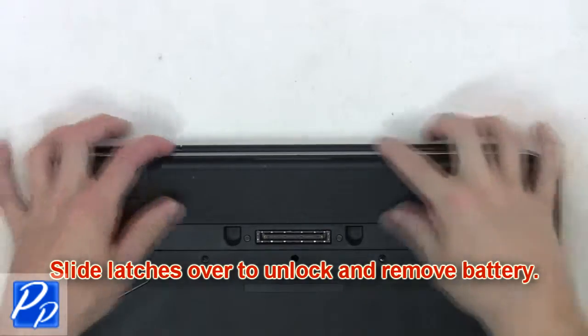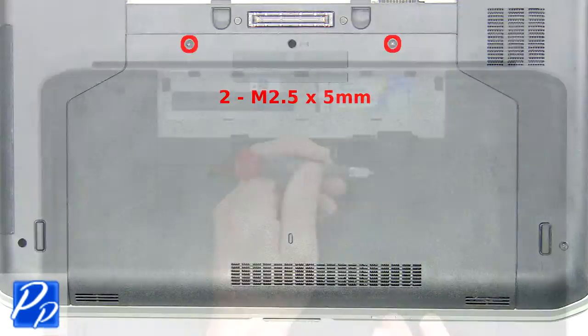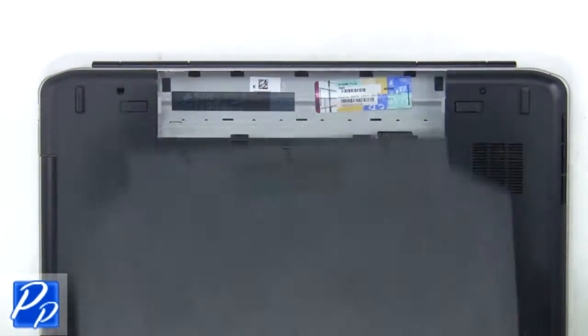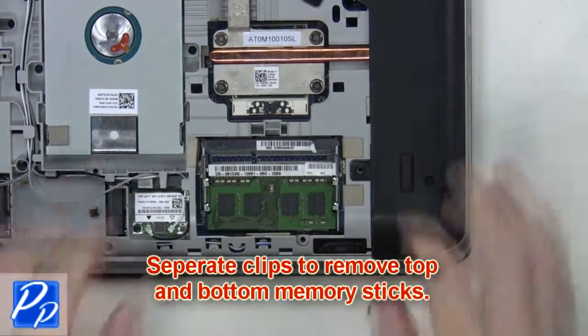What you're going to want to do is slide the latches over to unlock and remove the battery. Now unscrew and remove the access door. Now separate the clips to remove the top and bottom memory sticks.